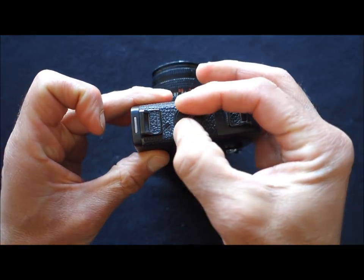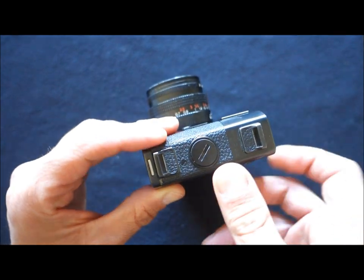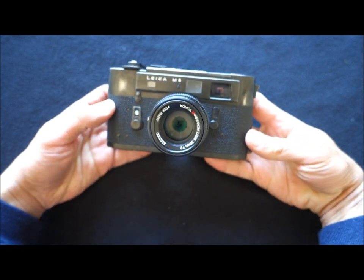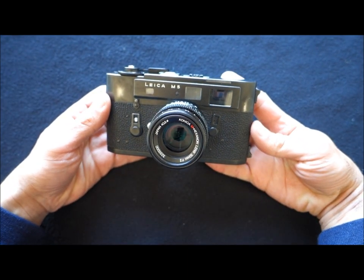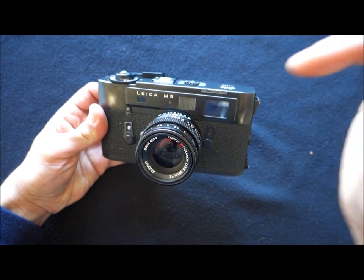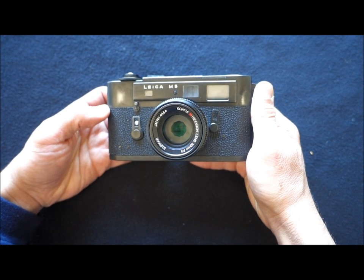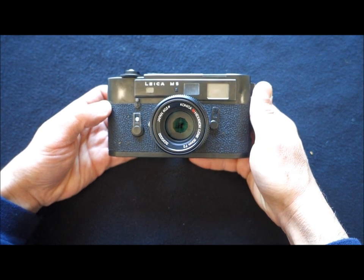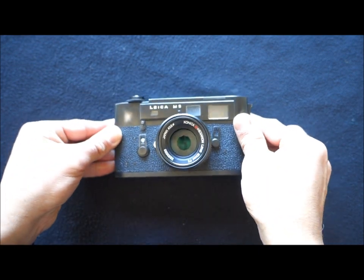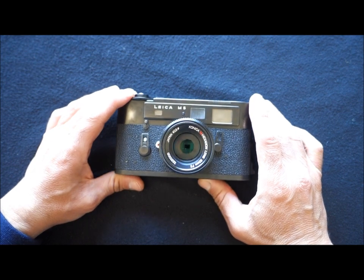Coming here, you've got the battery compartment. It uses the old 625 battery, 1.35 volts — mercury, no longer available. I use the 1.4V air-zinc one without any problem. Here at the front, this is pure Leica, except for this illuminating window. This is so that you can see the viewfinder information. Yes — for the first time in a Leica, you get viewfinder information. You get the shutter speeds and two needles that will help you with exposure.